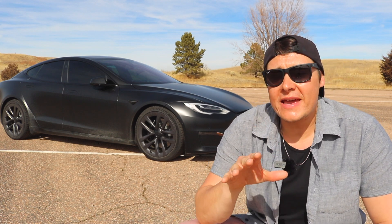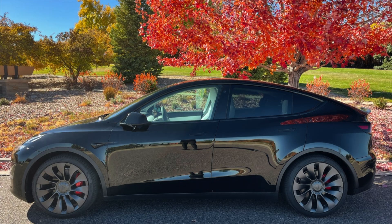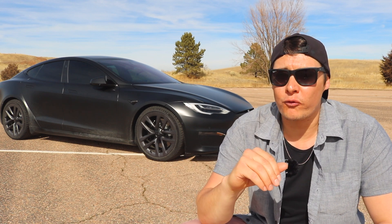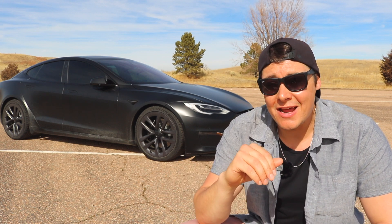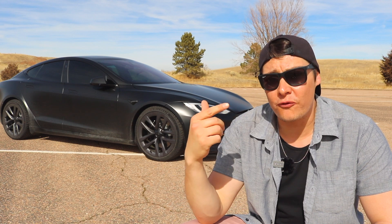What's up guys, Brad with Squared Away Everyday. Today we're going to be taking a look at real-world 0-60 times on the Tesla Model Y Performance. You're probably thinking that is not a Model Y Performance behind me — and no, it is not. It is the Model S Plaid, and I'm doing the same thing with that car today as I am with the Model Y Performance.